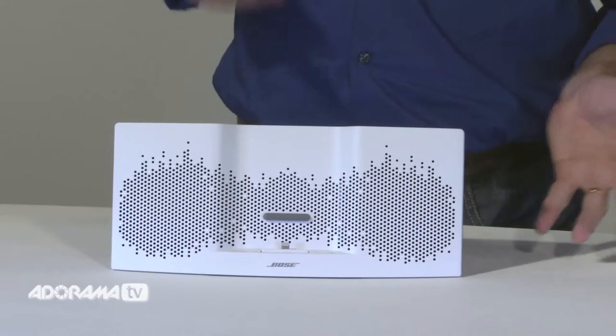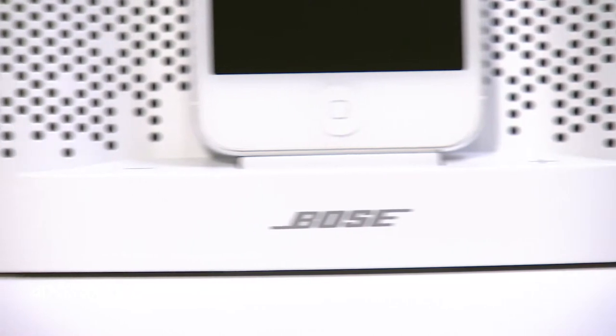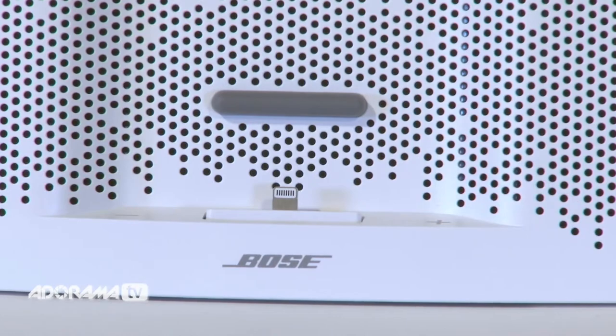The system features volume control buttons and you control all functions from your device. The 3.5mm auxiliary port adds to the SoundDock's versatility, allowing you to connect other devices such as a tablet, a laptop, CD player or other mobile device to get the most from all your music. The speaker works with the newest iPod and iPhone models and is compatible with models featuring an Apple Lightning connector — that's the 8-pin connector introduced in 2012 or later.